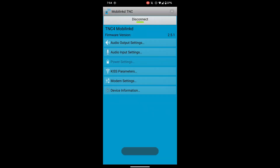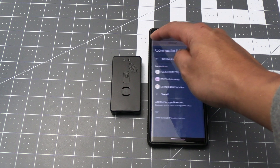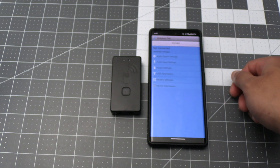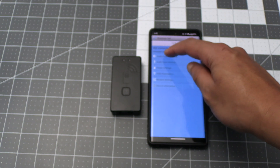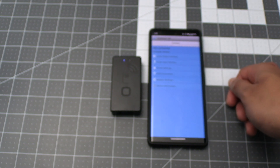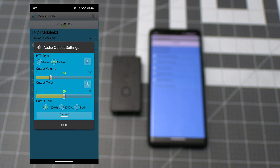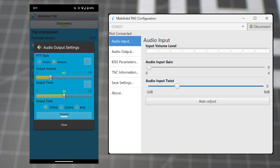I don't have an Apple device to test pairing with, but it looks pretty straightforward as well based on the manual. After pairing to your phone you're ready to configure the audio settings, which brings me to another benefit of the TNC4 compared to the Nucleo TNC. On the Nucleo TNC you're not able to configure the audio settings from the MobileLinked phone app — you have to connect it to a computer and use their serial TNC config app.